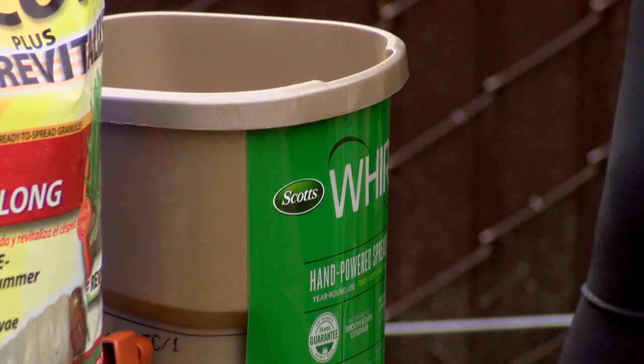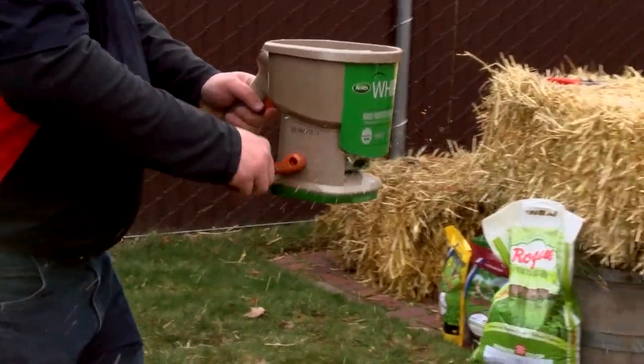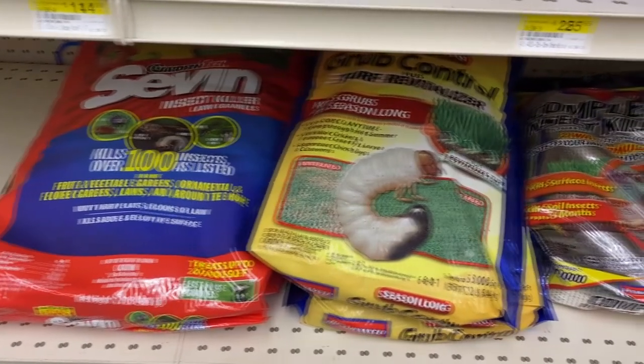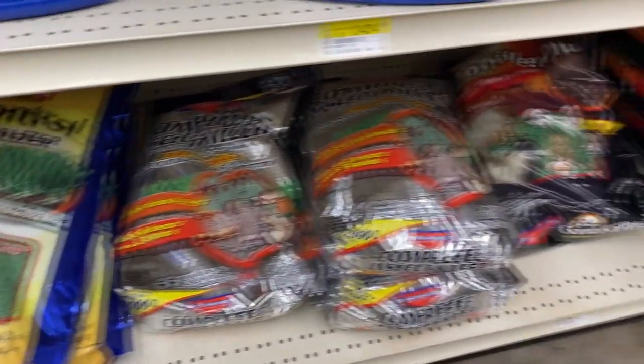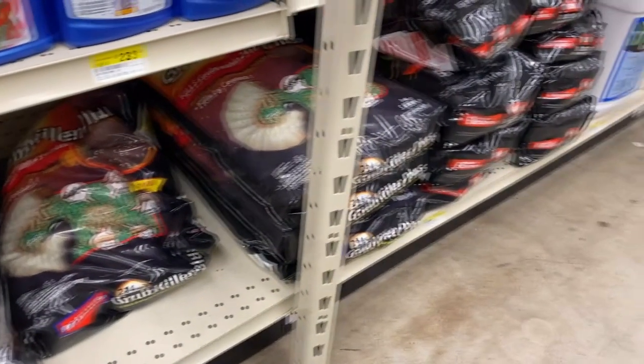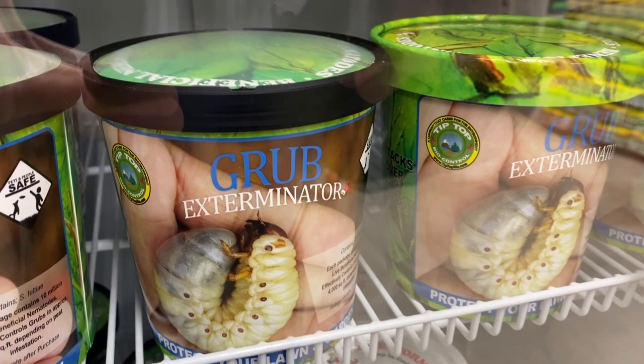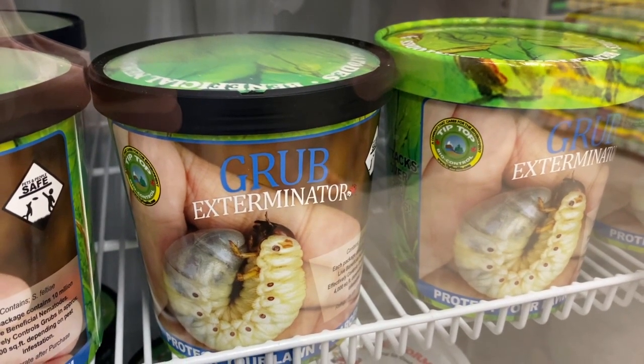The one thing to think about with this: it does have a little bit of fertilizer in it, and that helps the plant take up the product that kills the grubs. So it has a little bit, but not enough to worry about avoiding it while you're fertilizing.